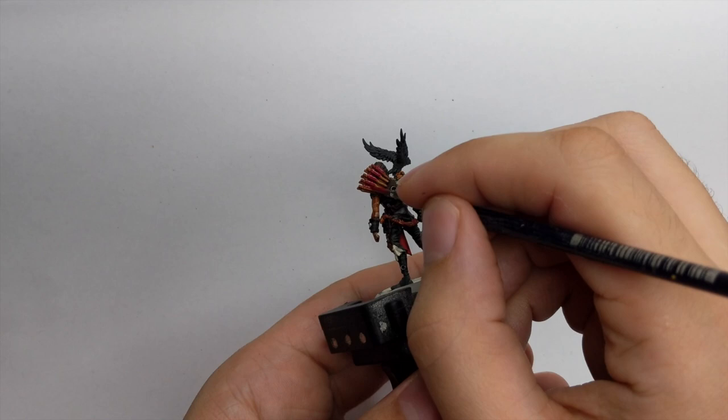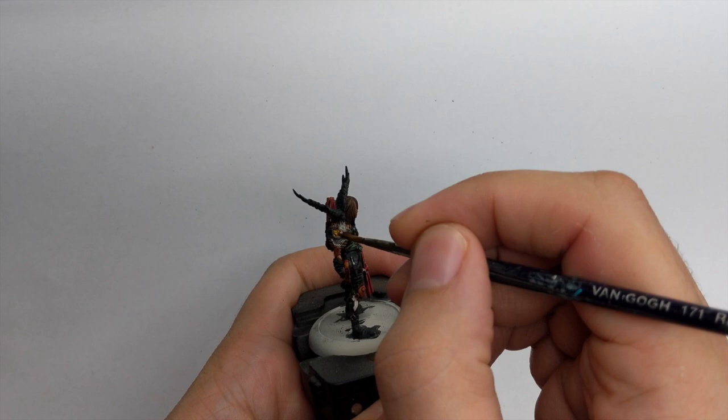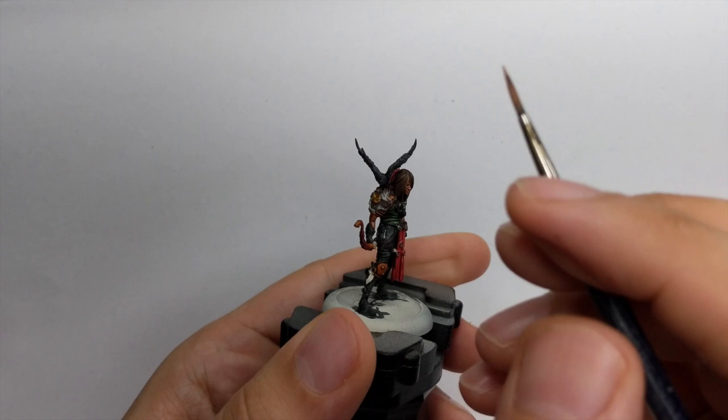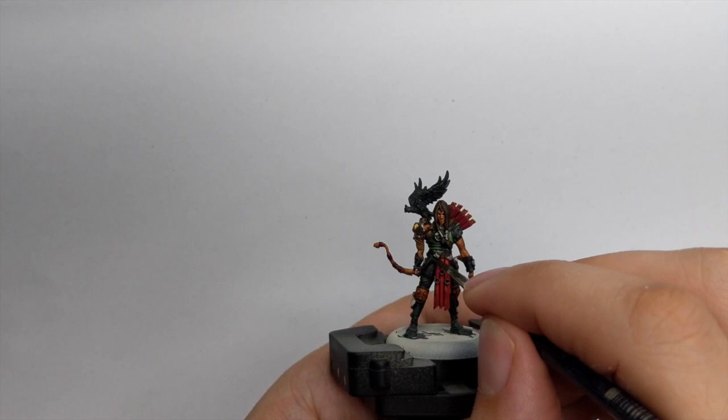I have this little Falconer's Guild sign on his shoulder and I will just base it with Retributor Gold. Then it's time to wash all our darker parts - his leather straps, all the red parts, and all the metallic parts that we did.